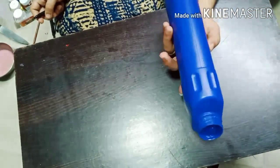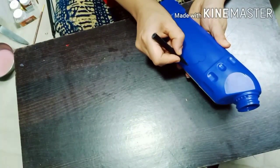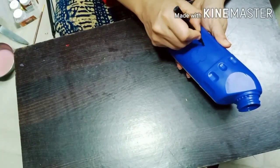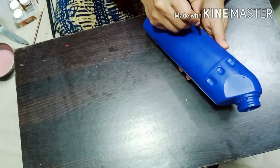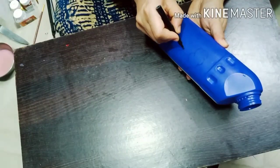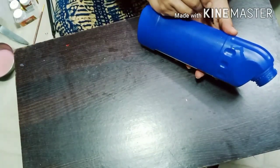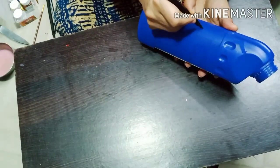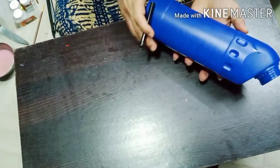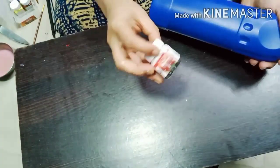Next is this blue Harpic bottle. Let's draw some clouds randomly — this is the fastest and quickest DIY for today. We are going to paint all the clouds white. We will be using two coats because this blue color is so vibrant and bright. And our beautiful planter or showpiece is just ready in no time.